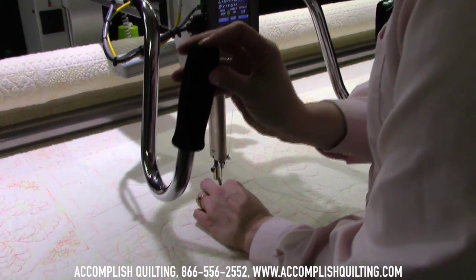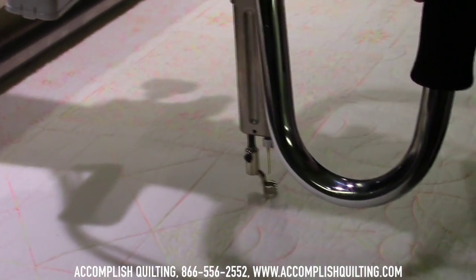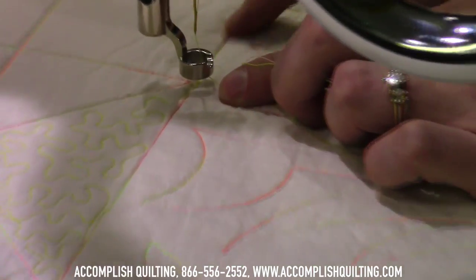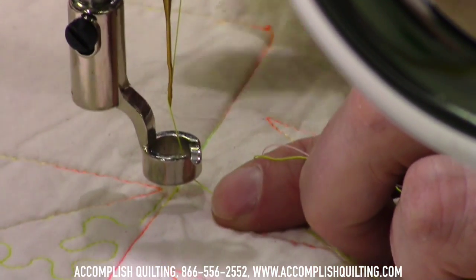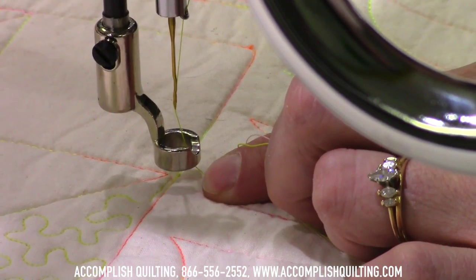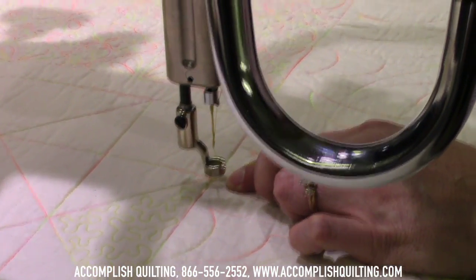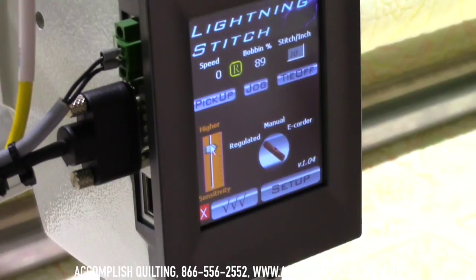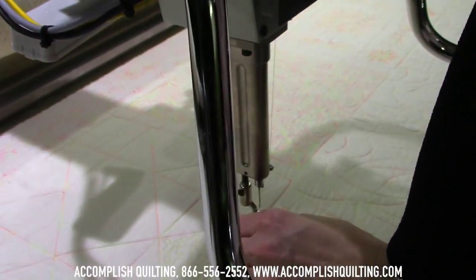I'll bring up my thread and the first thing I'm going to do is stitch in the ditch. This line, I want to stitch right over the top of it, pretending that that's a seam. You can go as slow as you want to do stitch in the ditch, and you might want to raise up the sensitivity a little bit so that we can go slow and still get a really quick response from our lightning stitch.